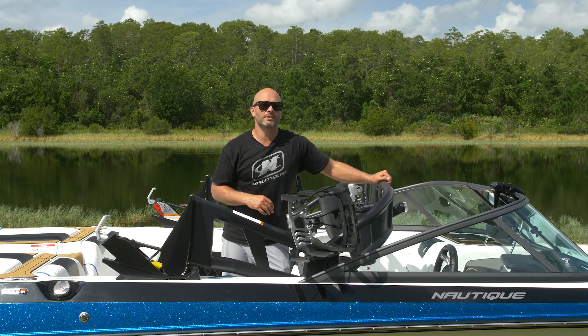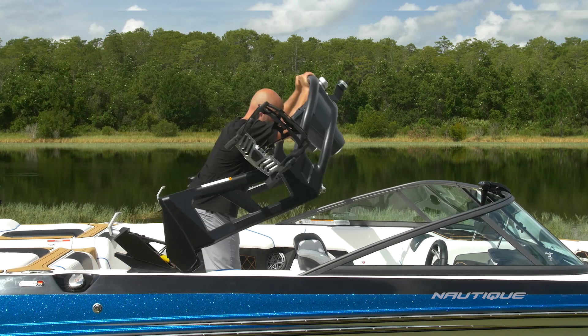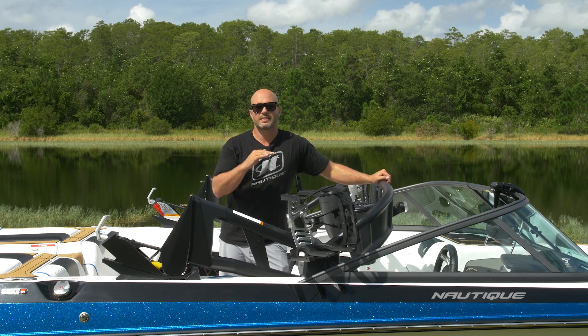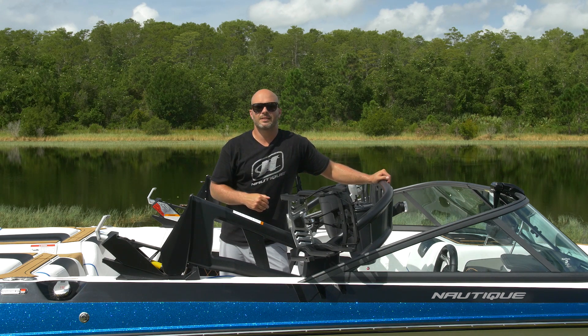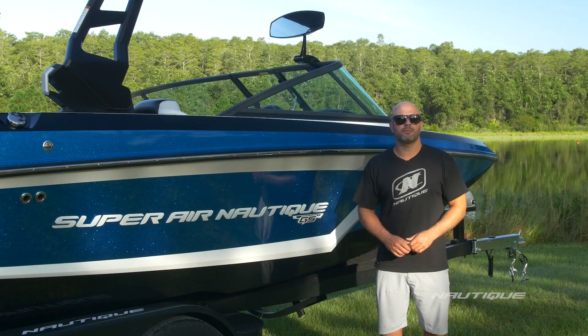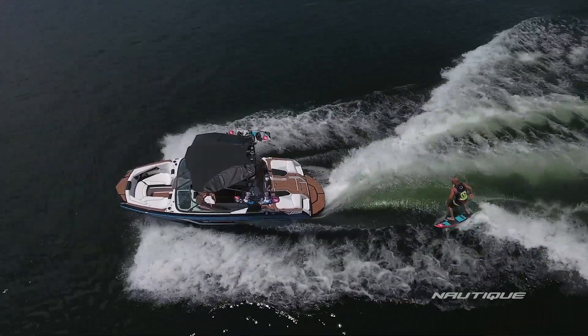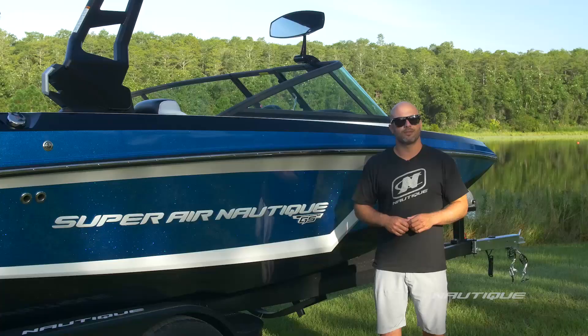One of the best features on the GS20 is the foldability of the tower. Release the latch on both sides and fold the tower down — it's gas-shock assisted so it's super easy, and in the down position it's level with the windshield frame, meaning it fits into a standard seven-foot garage door right on the trailer. Nautique has teamed up with sister company PCM Marine Engines to bring you the most all-inclusive warranty on the market, including everything in a Nautique as well as the drivetrain, plus our limited lifetime hull, deck, and stringer warranty — the gold standard. Thanks for joining me to check out the 2018 Super Air Nautique GS20. For more information or to find your local dealer to schedule a test drive, go to Nautique.com.